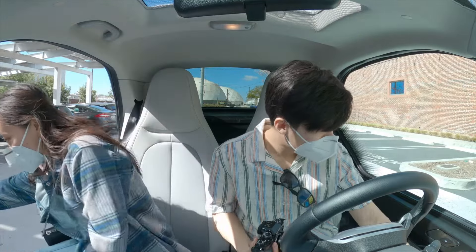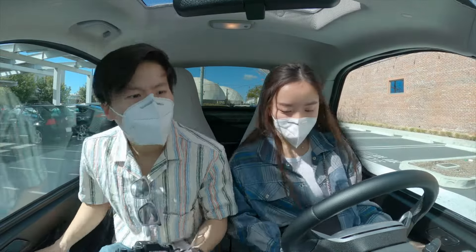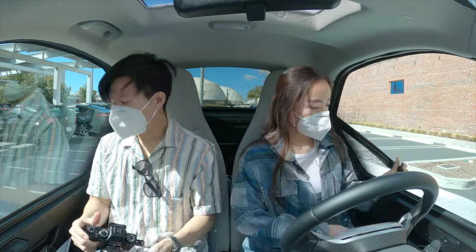How did you open it? Press the button. You can't adjust the seat, right? No, it doesn't adjust.